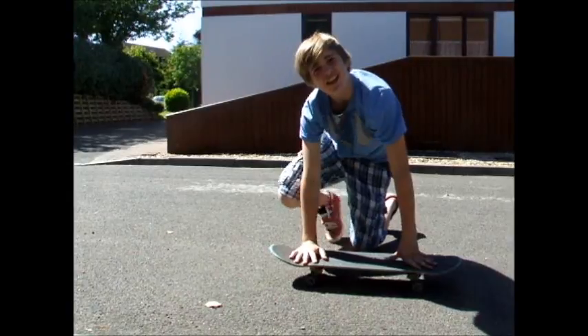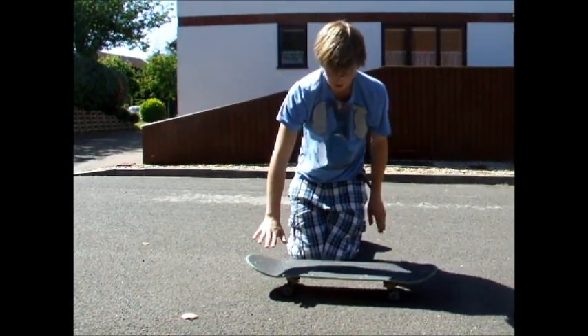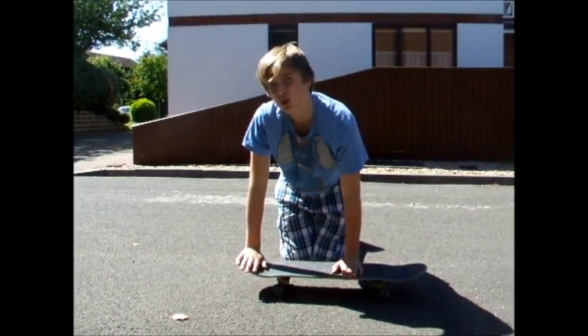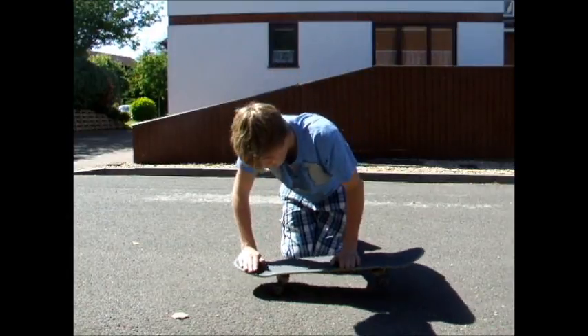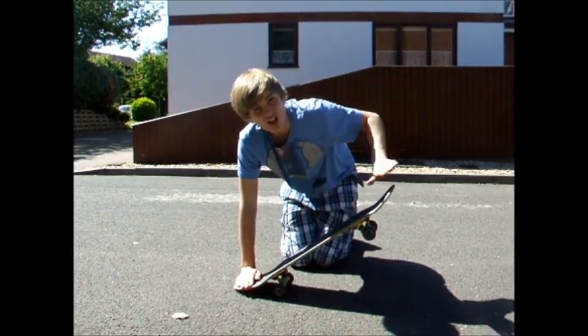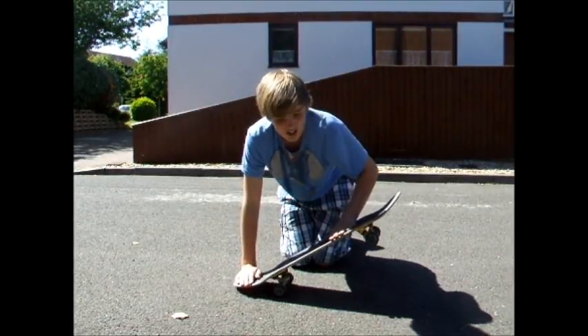For an ollie, this is your back foot and this is your front foot. Back foot goes on the tail of the board, front foot goes about three-quarters of the way up. What you want to do with your back foot is push down as the tail hits the floor, and slide up with your front foot — but make sure it doesn't come off the board.